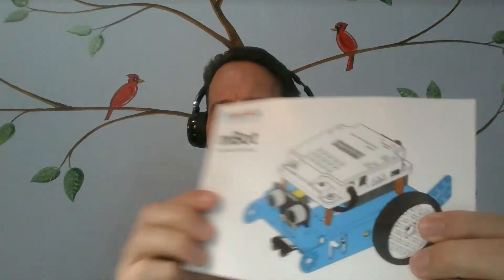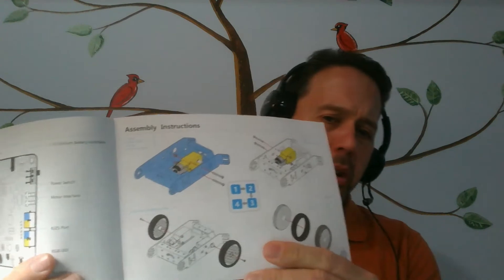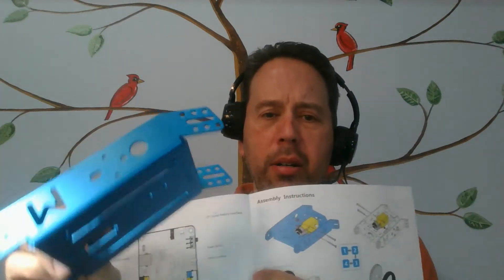Hello everybody! I have all my pieces out, I have my instruction book, and we're going to build the m-bot. That's what it's going to look like when we're finished. I'm going to flip to the first page - there we go, this is where we're starting. I need the chassis, which I have right here, and the two motors and the two wheels. So I'm ready to go.